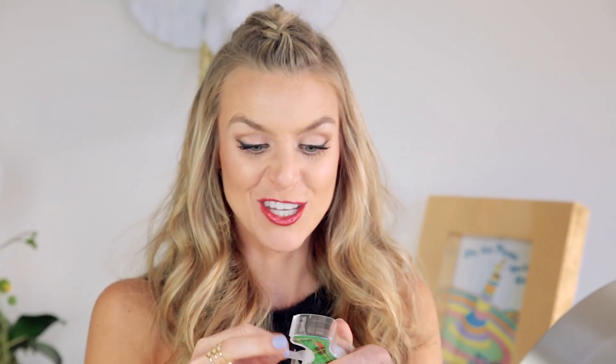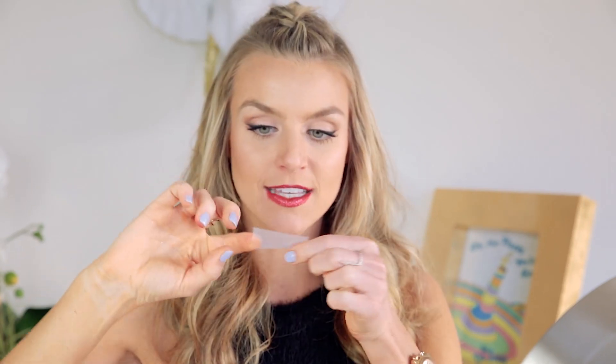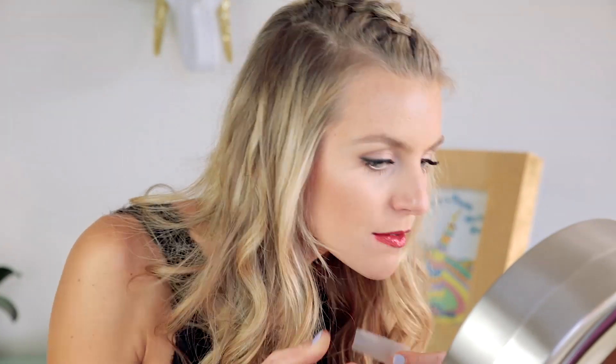Now that it's all applied, let's go back around and take off the excess glitter. It's definitely messy. I'm actually gonna use just some tape to stick off all that excess glitter.